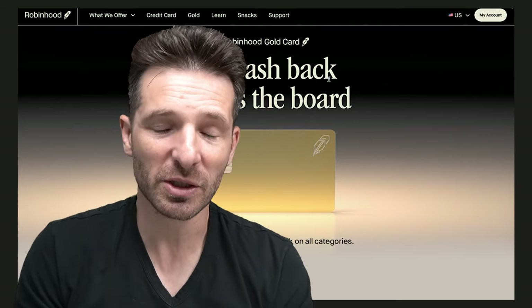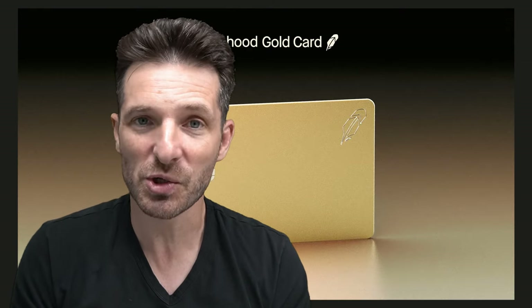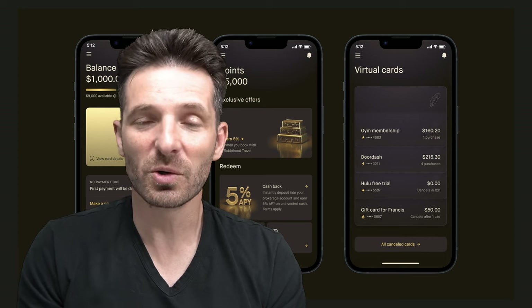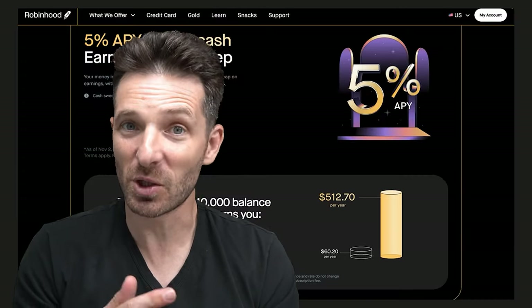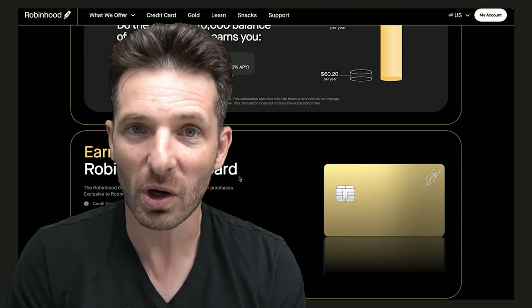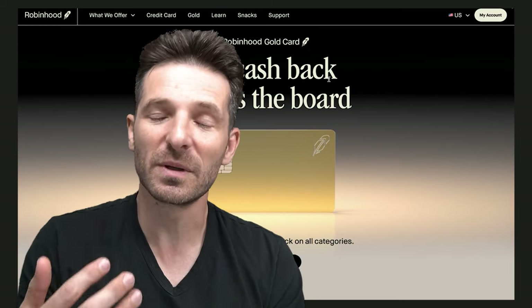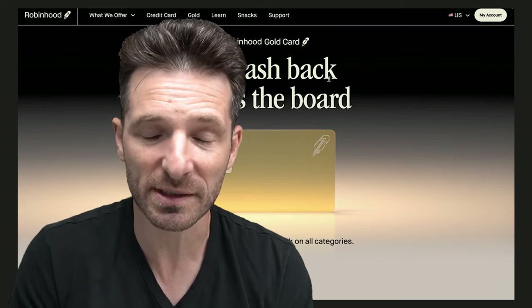One thing I really love about this Robin Hood gold card is the virtual cards they offer. If you're on a sketchy site or you want to make a one-time purchase but not give someone your credit card number for more than the amount you're spending, you could get a virtual card number, manage the spending, make it a one-time card, make it a recurring charge, and really have protection and privacy. Also, if you lose your card, you could get a new card number instantly. This allows you to easily cancel subscription payments and manage your spending on sites you don't trust.